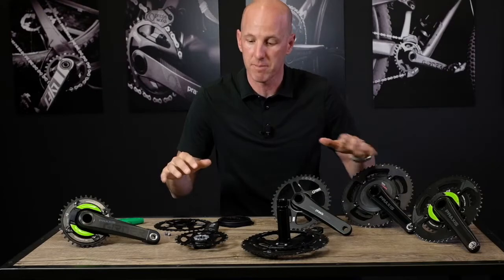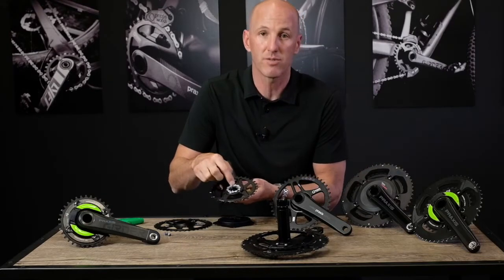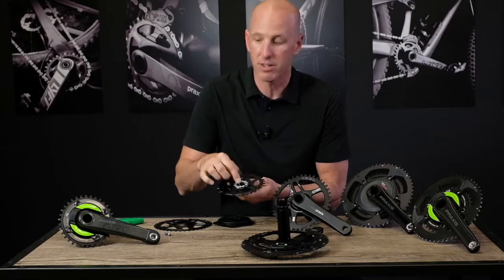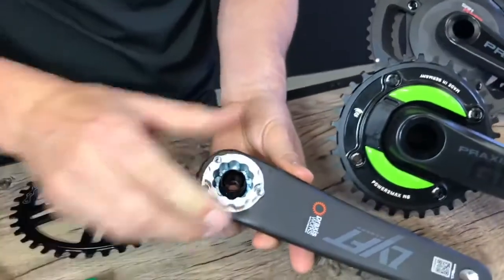This is 60 Seconds Attack and we're going over the updates to our aftermarket crank line. This season on the back of all of our cranks you'll notice that there's three T25 Torx bolts. This is our direct mount interface, and with a T25 Torx wrench just remove those bolts — it allows you to hot swap the rings.